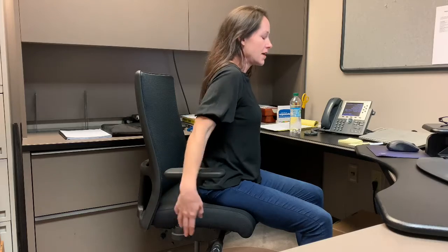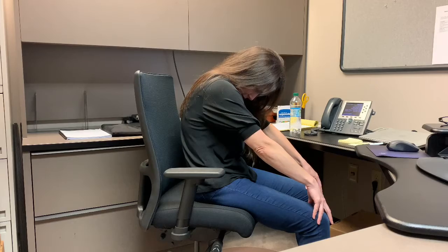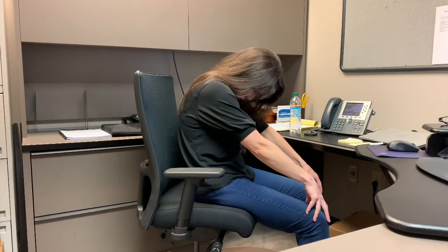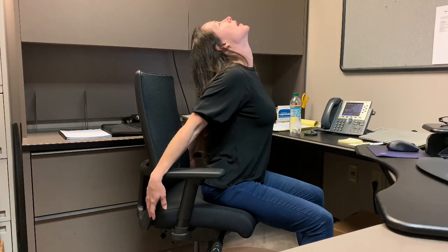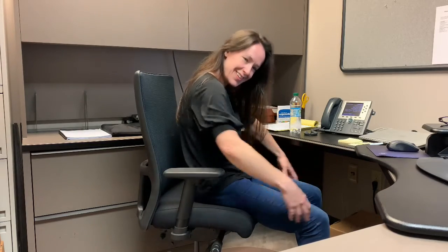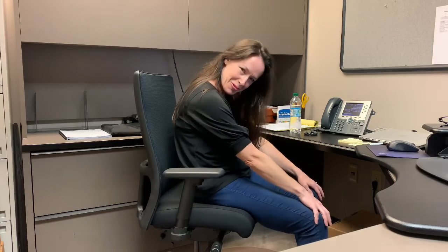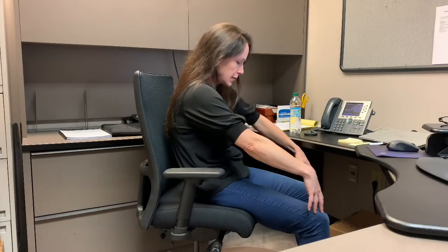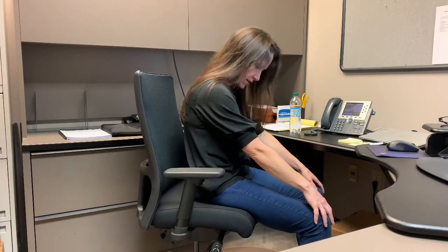Rounding the back forward, maybe a little quicker this time. And reaching back. Remembering to breathe as you flow with your breath. Just opening up your spine, opening up your chest, moving the body. We can get caught up with sitting and slumping, rolling the shoulders forward and hunching. So this movement will allow the spine to open. We might even build up a little heat here. And gently come back to neutral.